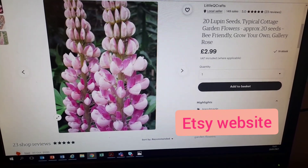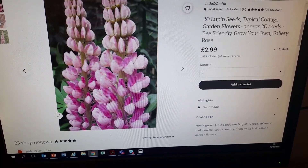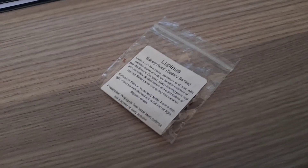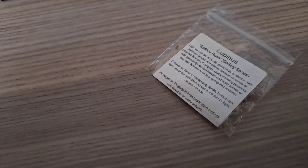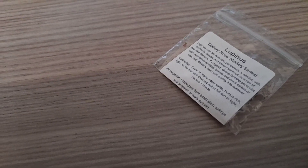Hello plant lovers and welcome to the lupin edition. Right now I'm just showing you on the screen some lupins that I purchased from Etsy. They have arrived quite quickly, actually — I was quite impressed. You may be wondering why I'm buying my seeds from Etsy.